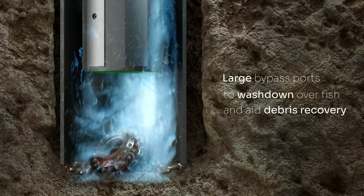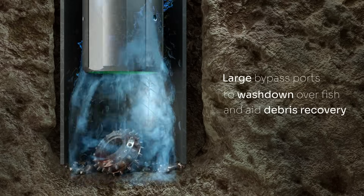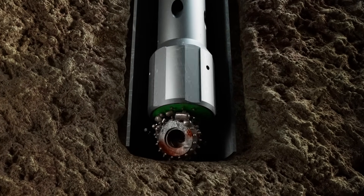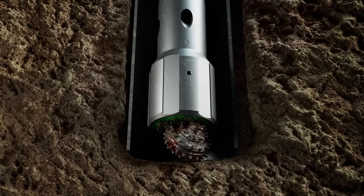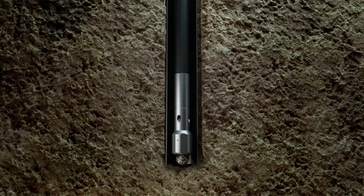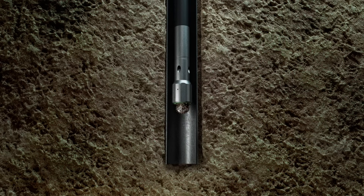Max Grip makes debris retrieval from the wellbore effortless and highly effective. This new wellbore cleanup technology can be run in hole on existing drill pipe to capture and hold metallic debris, ensuring a clean and safe wellbore. The Max Grip Fishing Magnet allows for easy deployment and retrieval, minimizing downtime and enhancing operational efficiency.